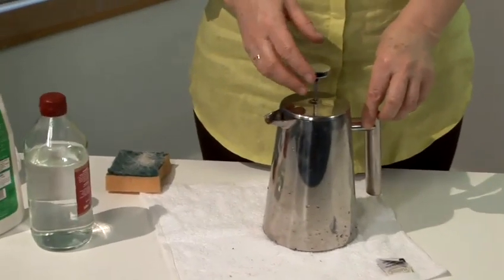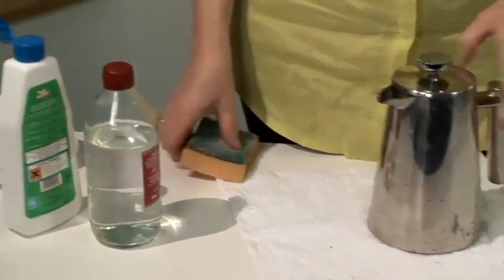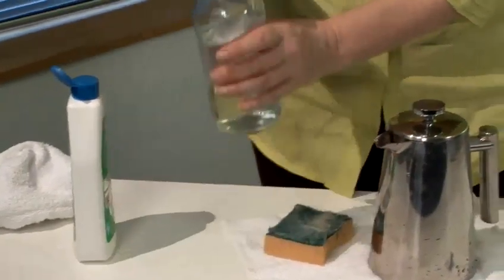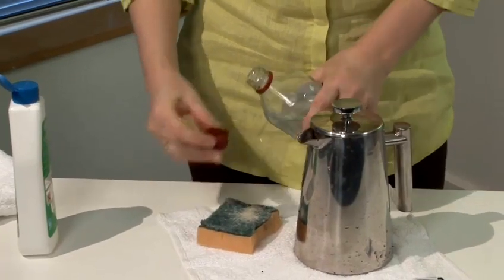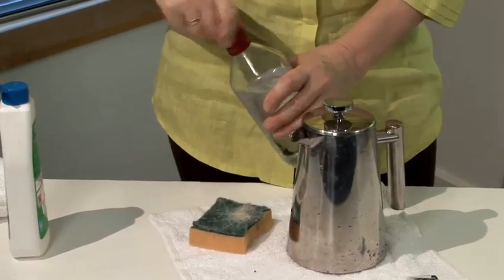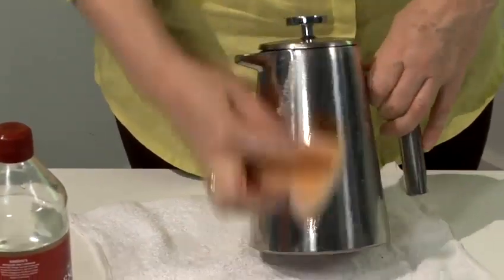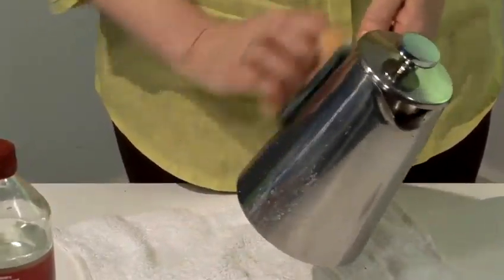There are two types really. One is the cafetiere, which is what we have here, and the other one is a traditional coffee maker with the glass jug underneath. First of all, what we're going to do is clean the outside. As you can see, it's quite mucky. So what we're going to do is take our damp sponge, squirt on some liquid soda. This time we're going to add just a little capful of vinegar onto that. Then we're going to gently rub the outside of the cafetiere. As you can see, that's removing all the water stains and the coffee marks.